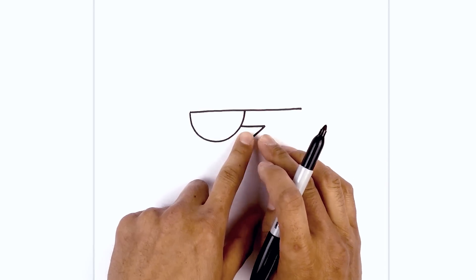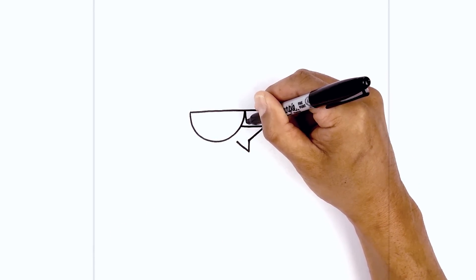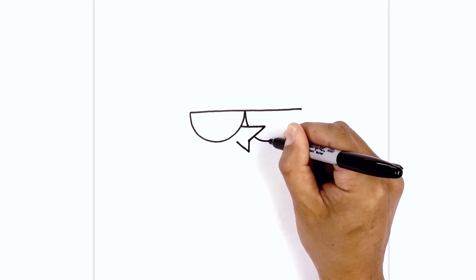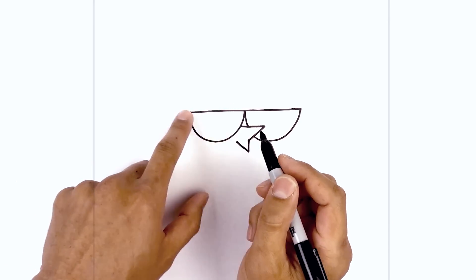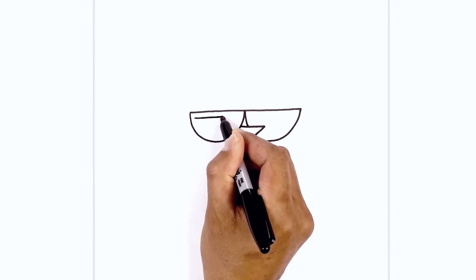Now we're going to tuck in the right side of the eyeglass in behind the nose. Starting from the middle we're going to draw that same thing — come down in behind the nose. Now I'm going to draw the bottom of the eyeglass, coming down and curving this up towards the right side. Now let's trace out the inside of the eyeglass, following the top and the bottom on the inside, leaving an even space gap all the way around.